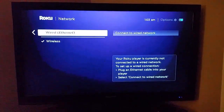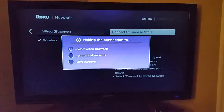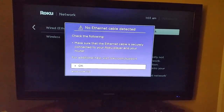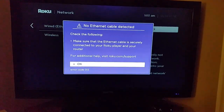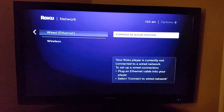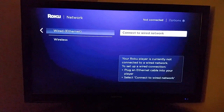You can also connect to a wired network — we talked about that earlier. This is the connection check you'll go through if you did the wired option. You can see I'm not directly connected with a wire so it's getting an error, but if you have connected directly it should check out for you in that area as well.